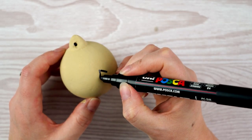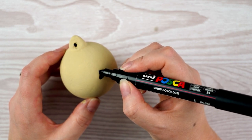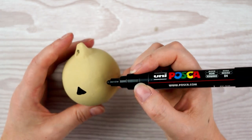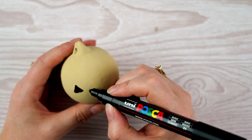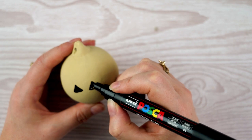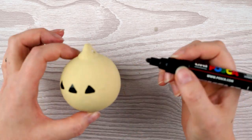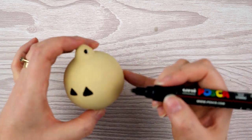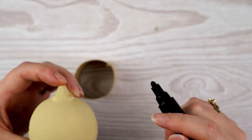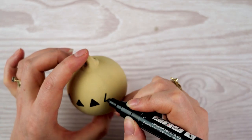For the first of the neutral coloured baubles I decided to do a little row of triangles all the way around the centre. I worked in one direction trying to make them evenly spaced and roughly straight around the widest part of the bauble. I kept turning the bauble to make sure the triangles were at the right height and consistent all the way around.